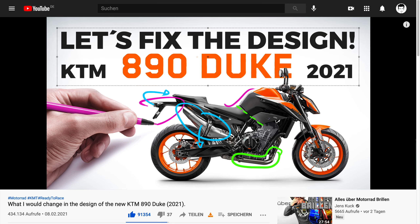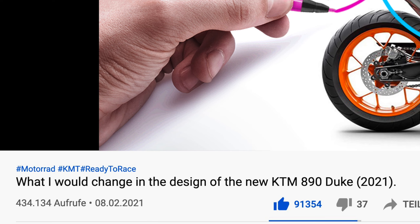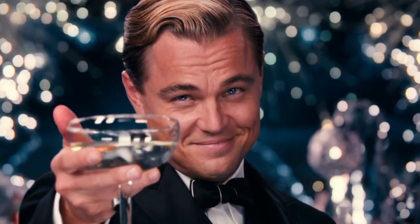Moin zusammen! Before we start you may already notice that the title of this video and my voice are a bit different compared to last time. Yes my friend, this time the video is in English. I hope my German friends are fine with that and my international audience will excuse my crappy English. I only understand railroad station. And now let us begin.